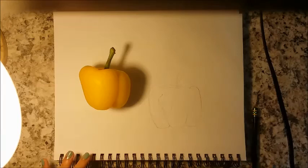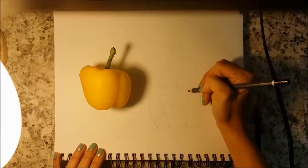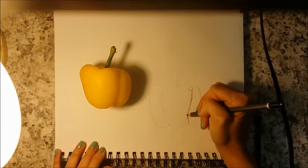The next thing we're going to do is identify the darkest part — the shadow — which we're going to emphasize with the charcoal. The darkest part would be this line right here, coming all the way down, following along with the contour and shape of the pepper, and then it kind of splits off right here.